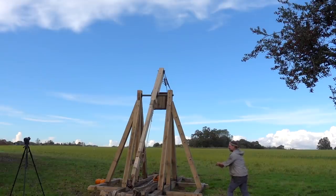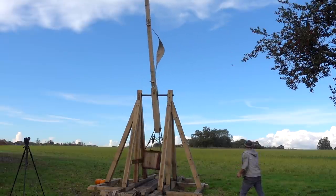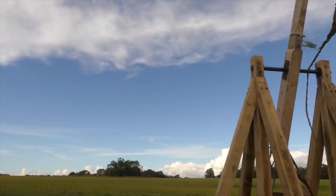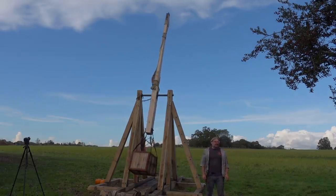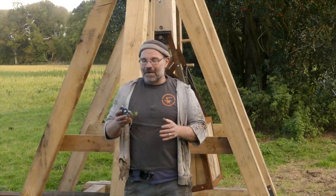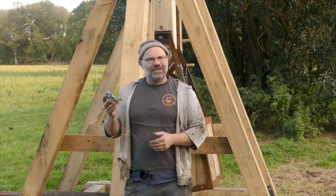Ready? Loose! The GoPro fell out. Well, the first thing I've learned about trebuchets is keeping a GoPro inside a pumpkin is surprisingly difficult. I never thought I'd say that phrase.